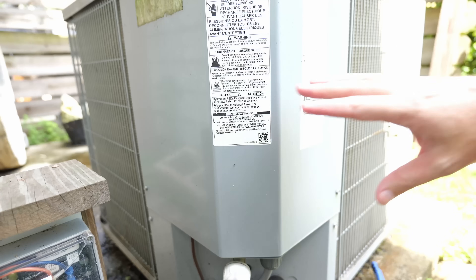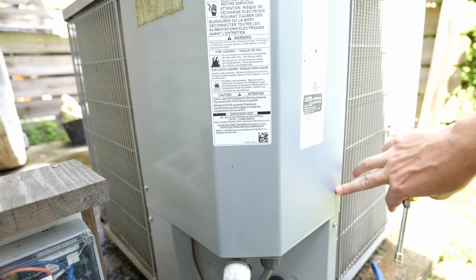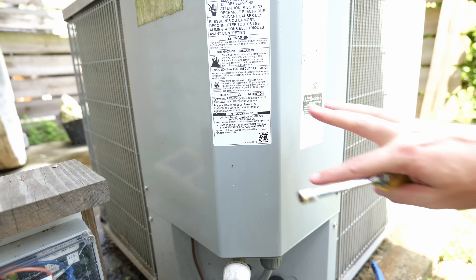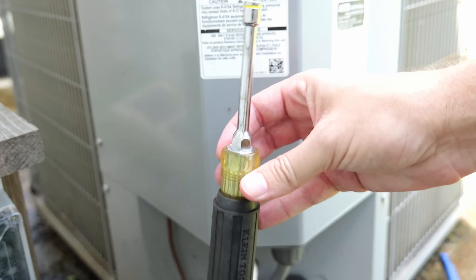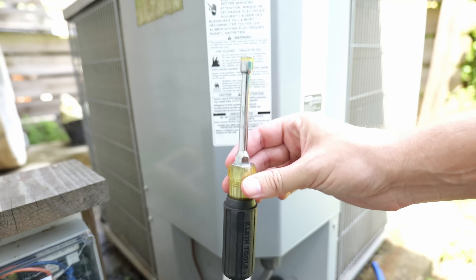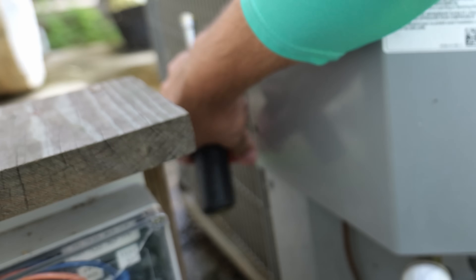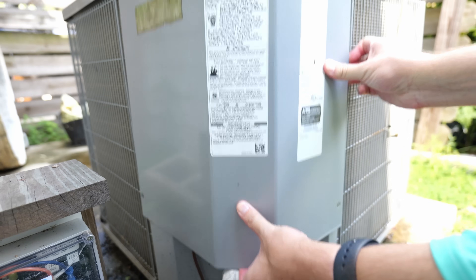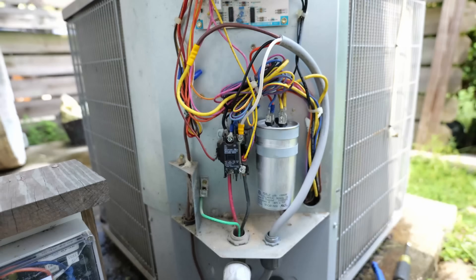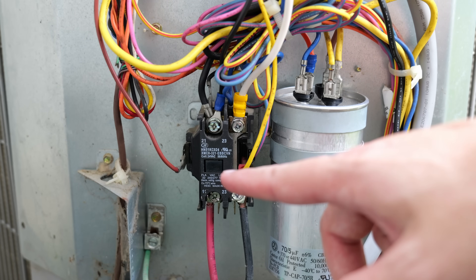The first thing I want to do is remove the cover for my AC unit. There are a couple of screws that need to be removed in order to take this off, so I'm going to use this 5/16 drive — this is made by Klein. I'll have links for this along with everything else in the video down in the description. Once those screws are removed, this just slides down and out of the way.